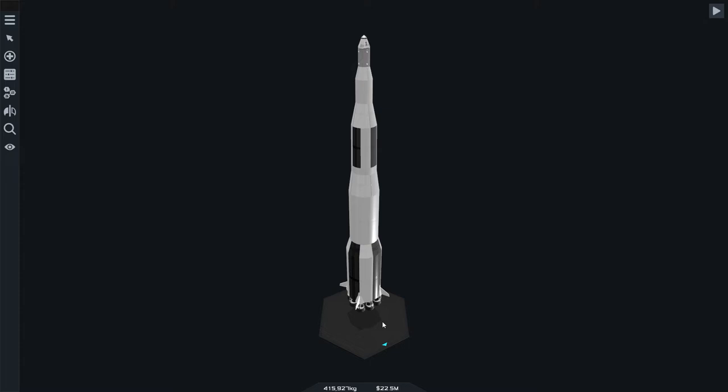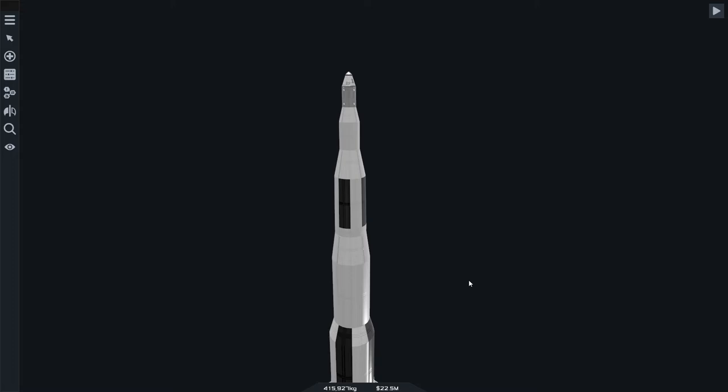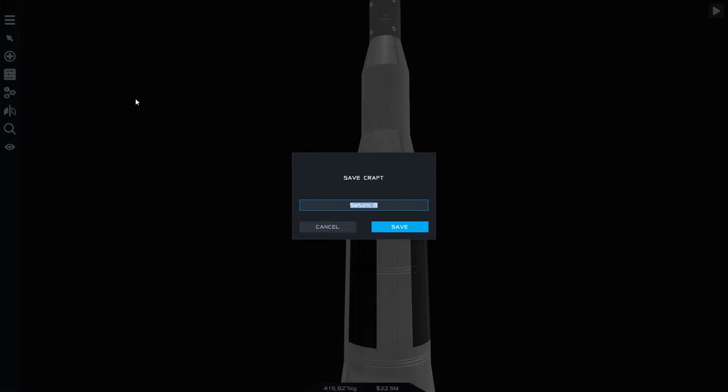Welcome back to Simple Rockets 2. If you're not subscribed, hit the subscribe button — you'll see plenty more of these videos, hopefully daily. We're trying to get 500 subscribers. Today we're going to take the Saturn 8 that we flew around Mars and back, and modify it as a lander for the moon.